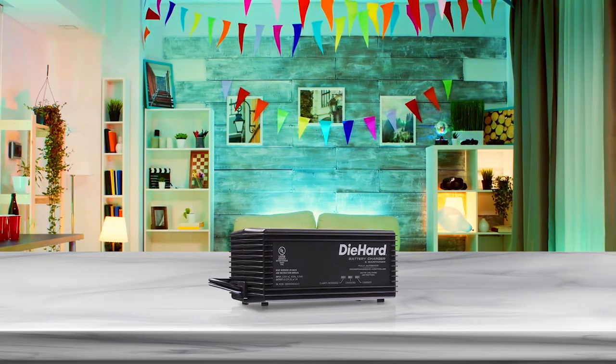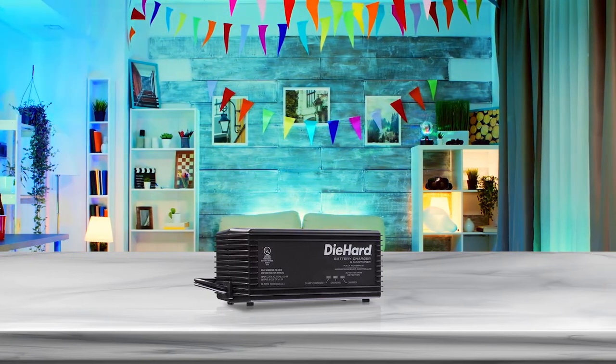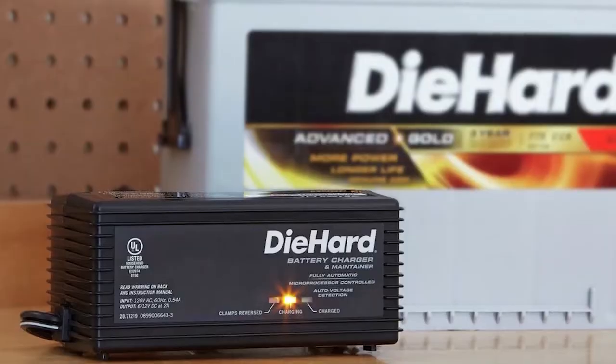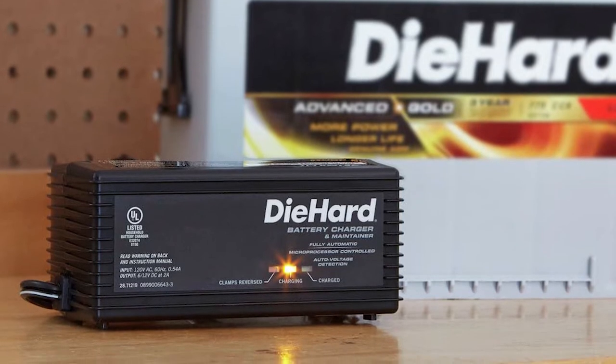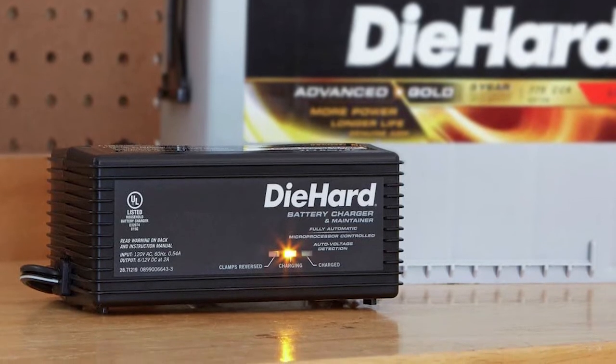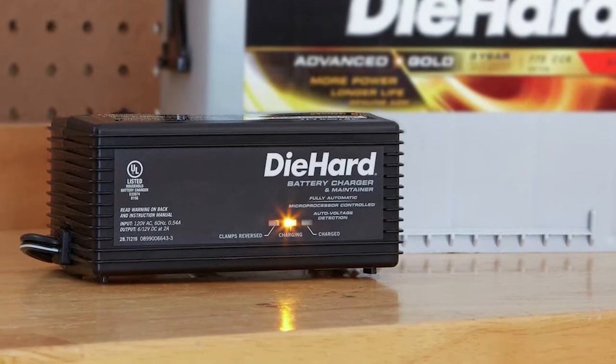You can even choose the desulfation mode to rejuvenate your battery if it is heavily sulfated. The connectors and wires are of better quality. Accessories include 50 amp battery clamps, a 12 volt accessory plug, and even permanent ring connectors.